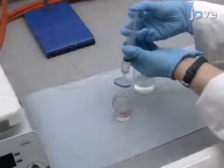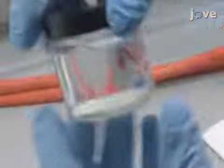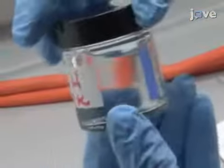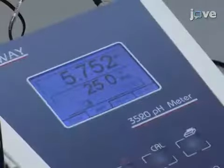After this, filter the solution through a 5-micrometer filter. Visually assess the ink for homogeneity and signs of sedimentation. Characterize the ink as outlined in the text protocol.